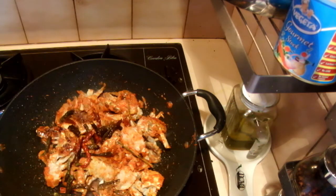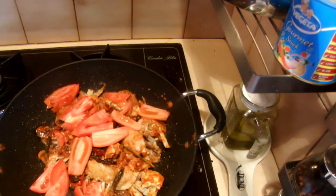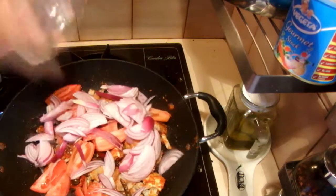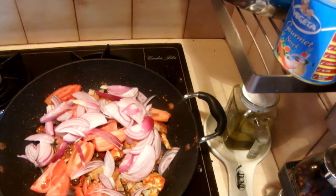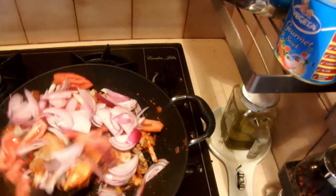Now add salt, then the chilies, tomatoes, and the onions. Cook this for about half an hour on low heat until all the spices go into the crab.